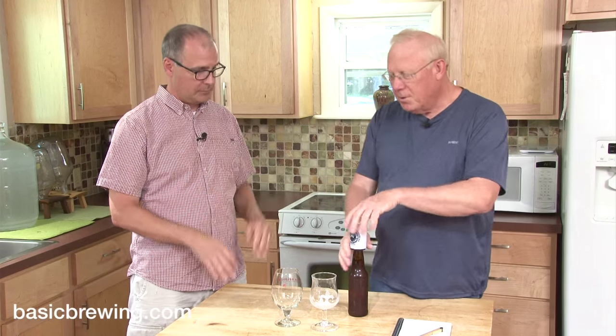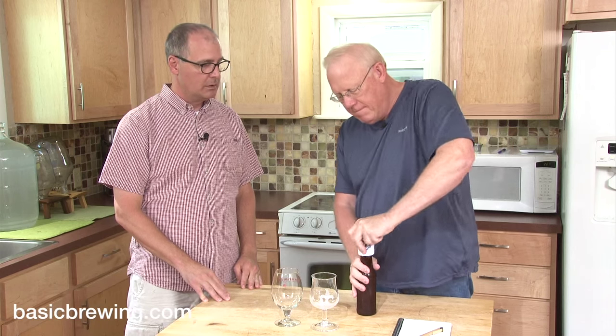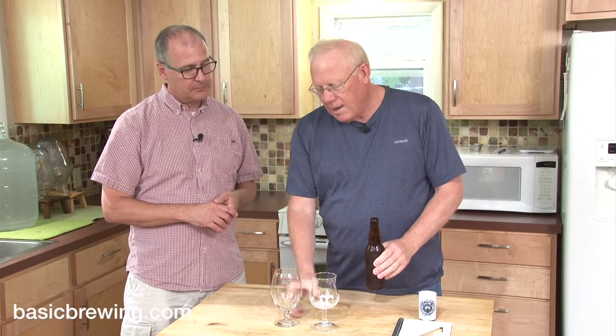So Cointreau and all those spices. That's how I got the orange into it — instead of bitter orange peel, I used Cointreau. Were you concerned at all about any sweetness or sugars in the Cointreau over-priming the beer? Yes — I cut back the honey a little bit on purpose, perhaps a little bit more than I would have. I wasn't too worried about it because there was so little Cointreau for the volume, so I just didn't worry about it. And in fact, I don't think it's been a problem.